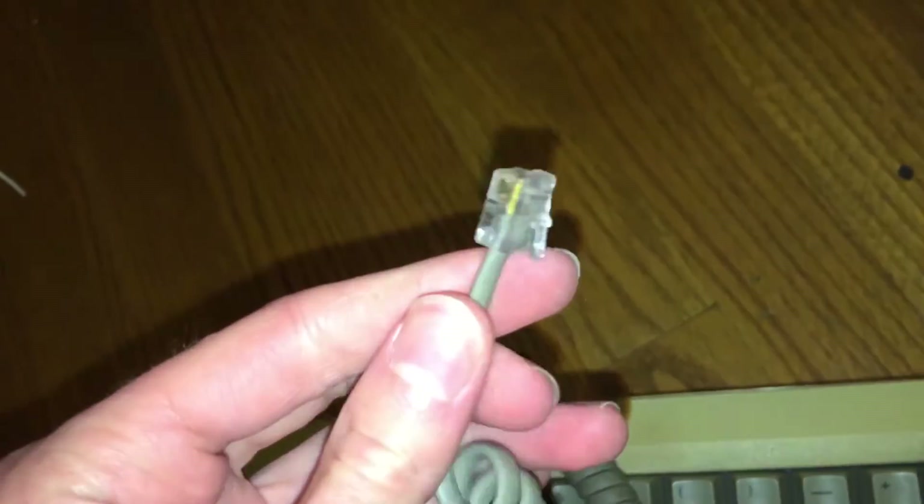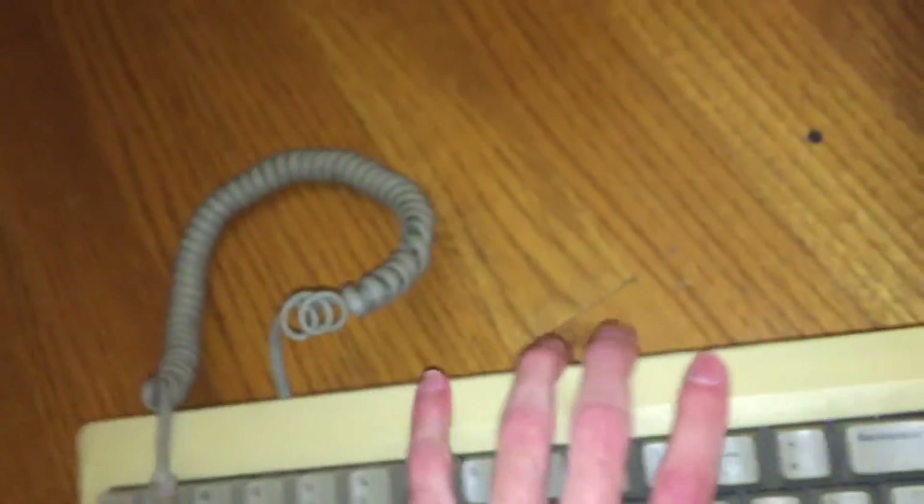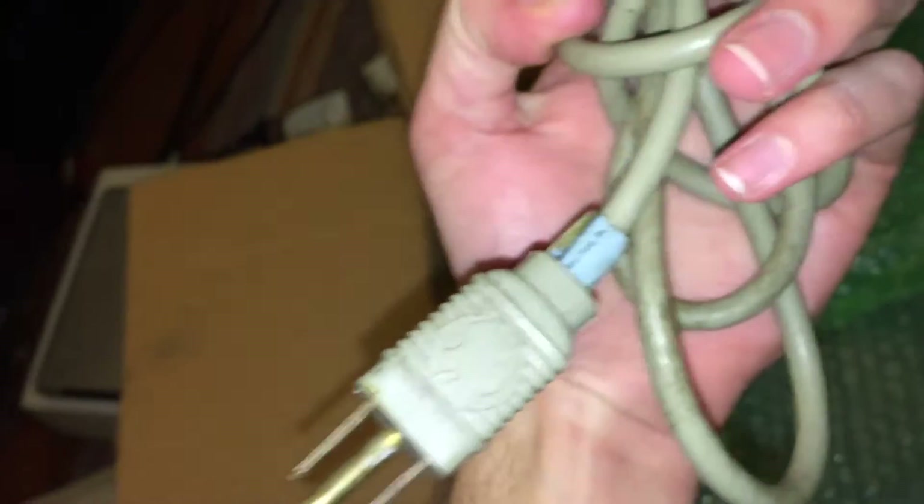It also comes with the original phone-style cord that plugs into the machine. Next, let's see what else we have in the way of cords. We have the power cord right here — it is original. We also have another Apple power cord, which is quite interesting.